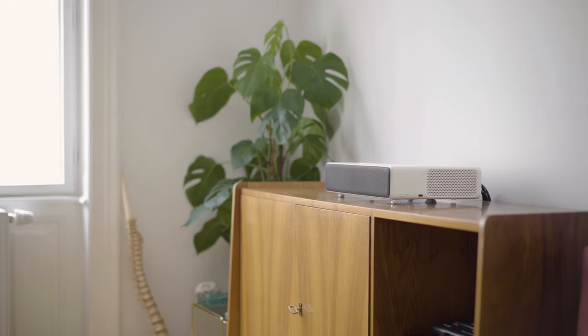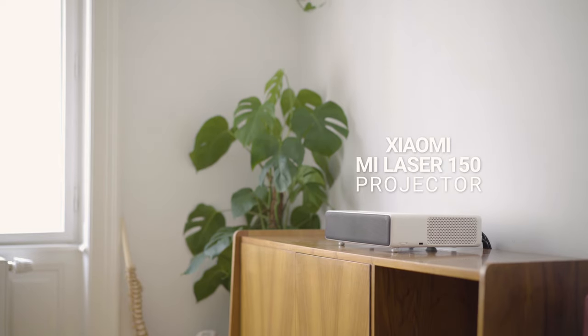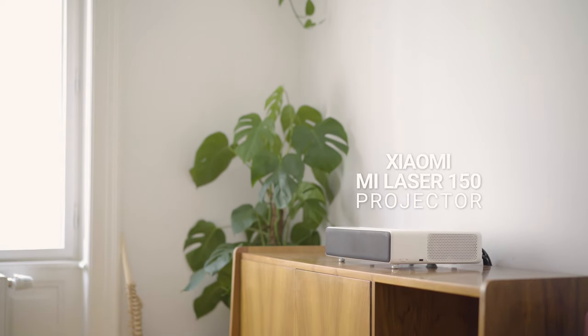Hello guys, Tobi here. Today I will be giving you a short review about the Xiaomi Mi Laser 150 projector. Let's get started.